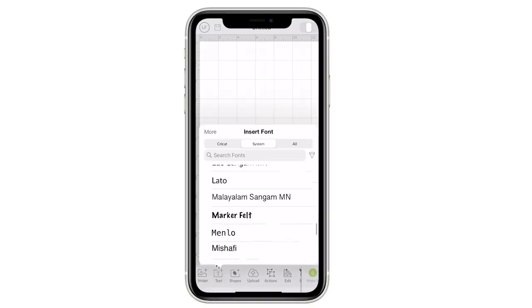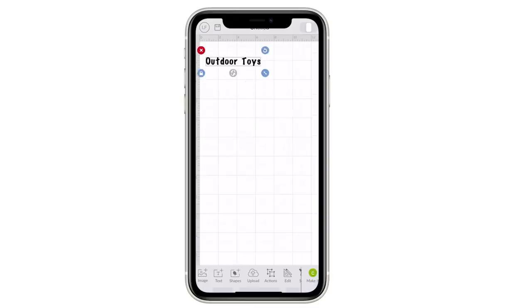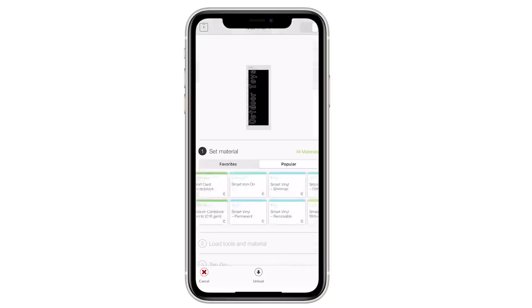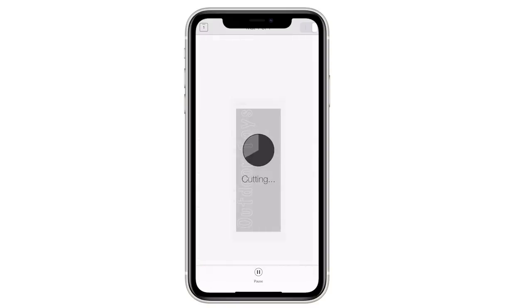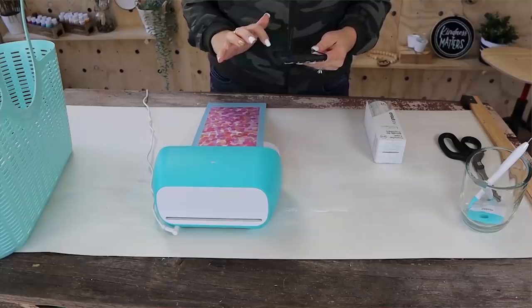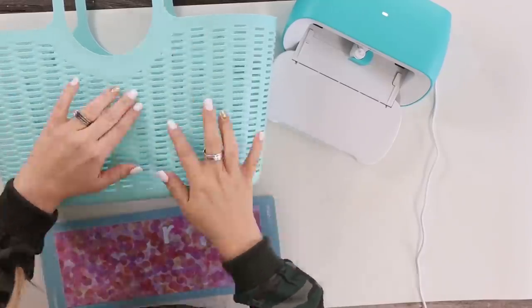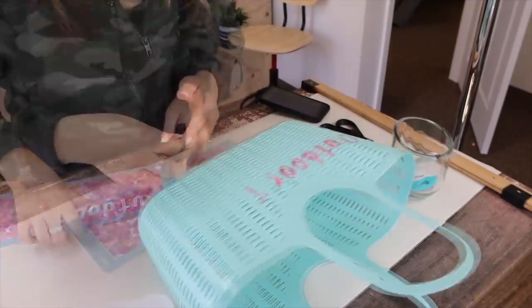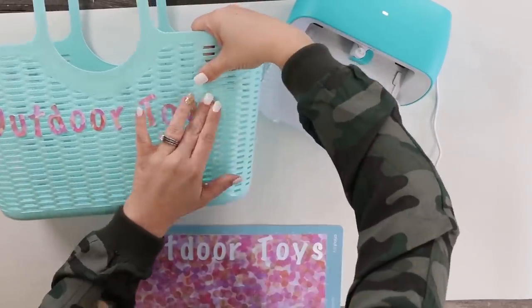All I did to make a label for this container was go into my mobile app, select the font I wanted, and type out the text 'outdoor toys.' Then all you have to do is size your letters and it'll prompt you once you click Make It to select the paper you're going to use. After it cuts out, I simply pulled them off like stickers and added them — I wanted them to be kind of wonky. If you want it super secure, you can always add a layer of Mod Podge to the top.